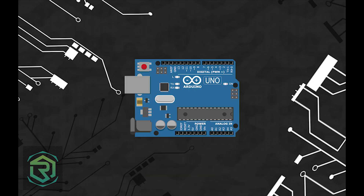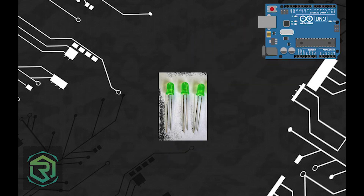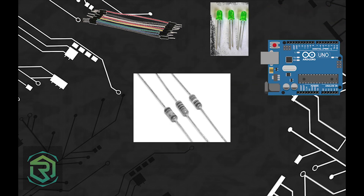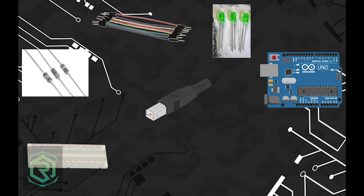They were used outside the Houses of Parliament in London. The peripherals required are an Arduino Uno board, three LEDs, seven male-to-male jumper wires, three resistors, a breadboard, and a USB Type B cable.